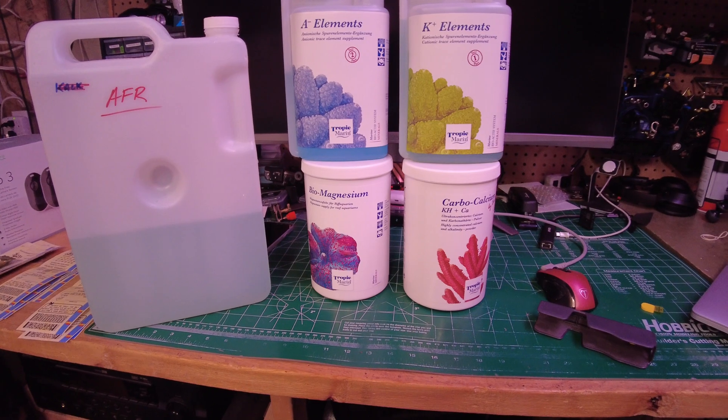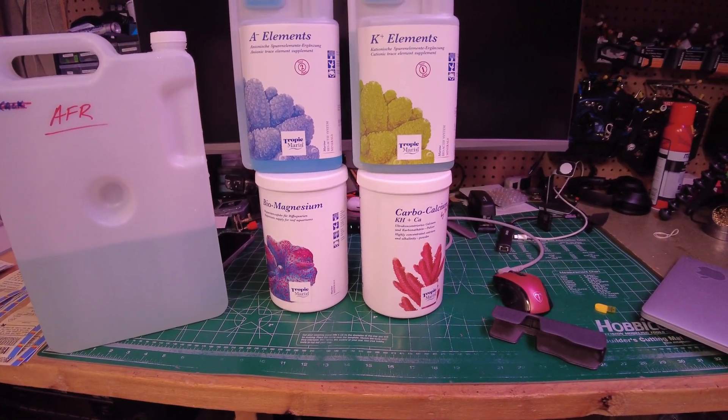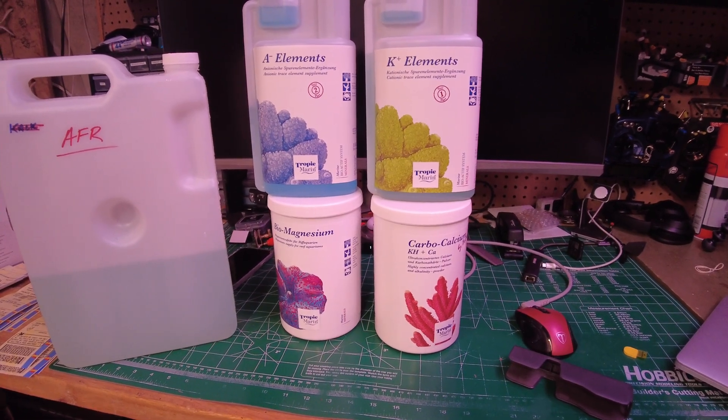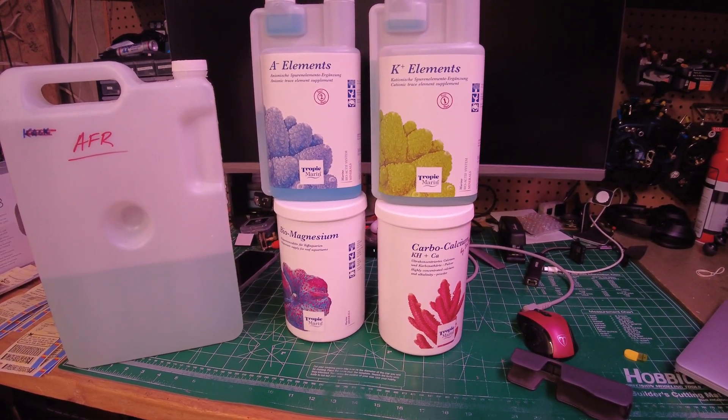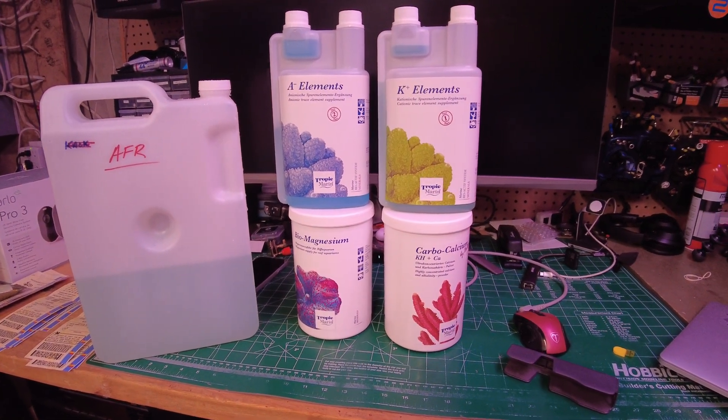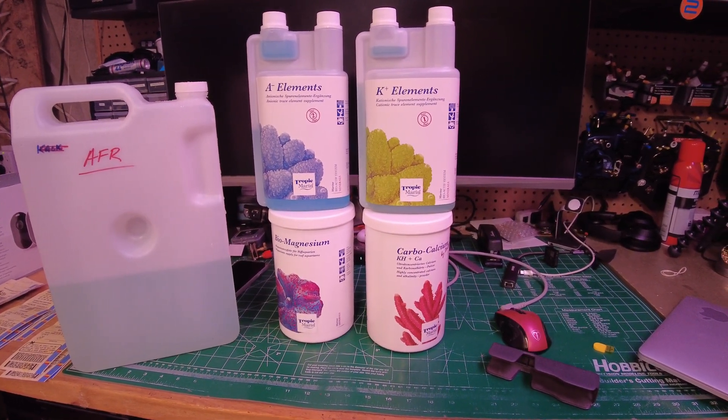Hopefully it does what it's supposed to do, and it might actually save a bit of money doing it this way too. I think total cost for all of this, including shipping, was about $186.